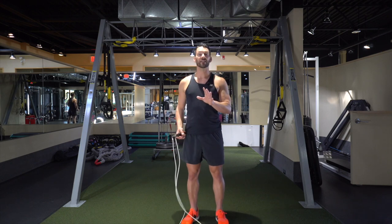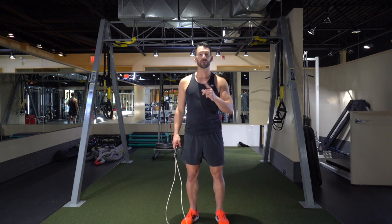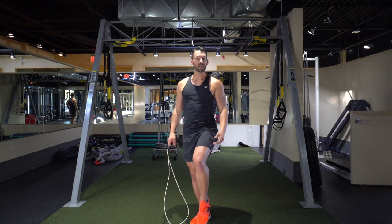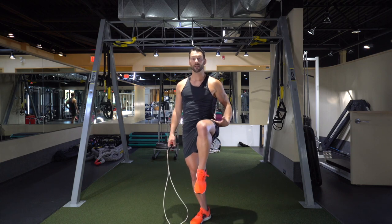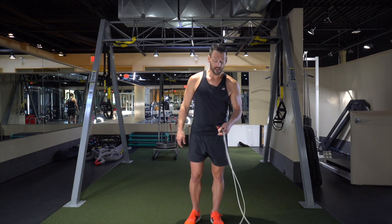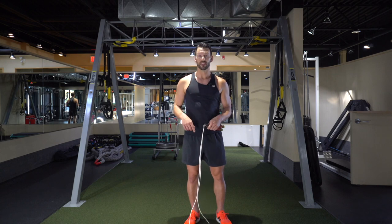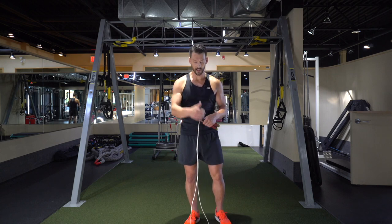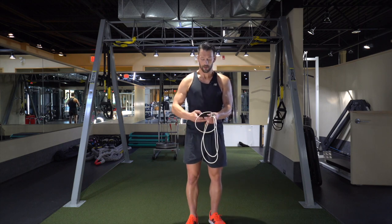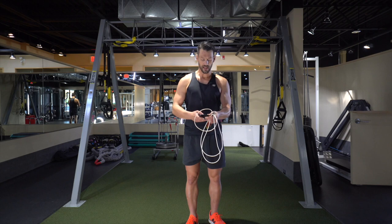You just calculated your baseline jump rope average for the bounce step. Now we're going to do the same thing with the alternating foot step. Remember, the alternating foot step has the foot coming up about five to six inches off the ground — not full hip flexion up high, just keeping it down here. Count just the right leg and then double that number at the end.